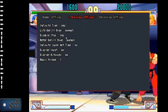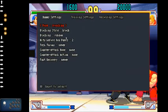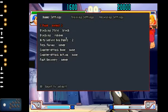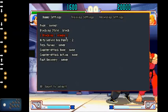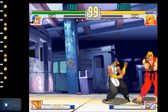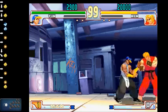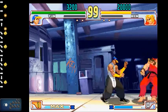Main menu: left and right to navigate. Pose options are normal, crouch, jumping, and super jumping. Block style options are: never, always, first hit, and random. Same options apply for parry as well.